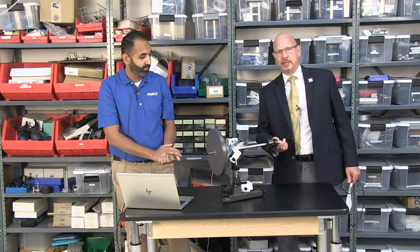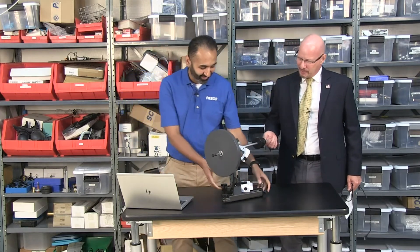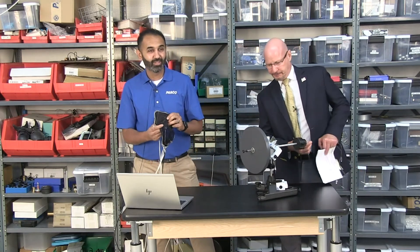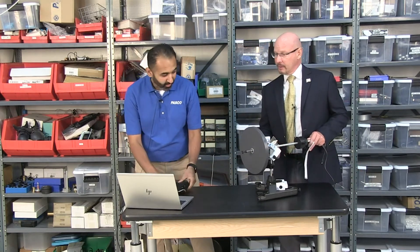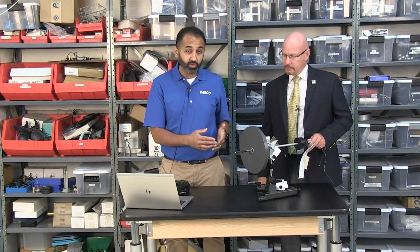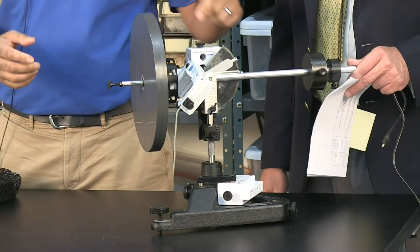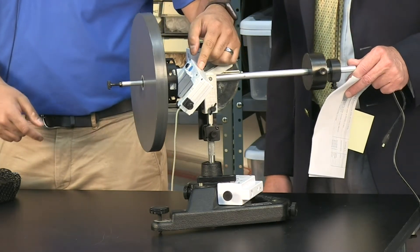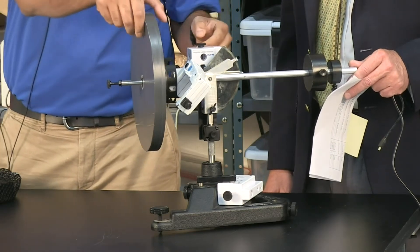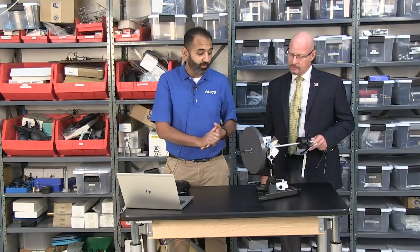This device almost looks dangerous — it can be! I've got to keep it away from my screen. I can see we've got a lot of different sensors on here measuring a lot of different things. I have three sensors actually. Traditionally we've shown this setup with rotary motion sensors, but today we have something a little bit new where we're using a wireless smart gate, and with a 3D printed mount I'm able to measure how fast the disc is rotating.